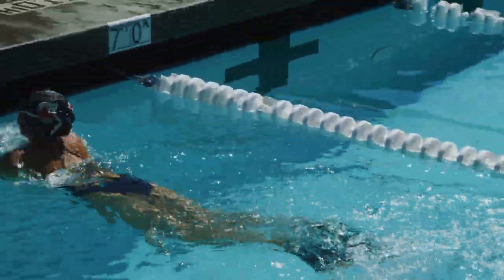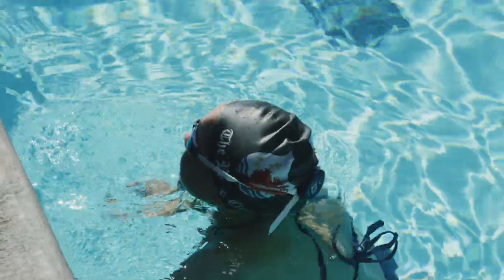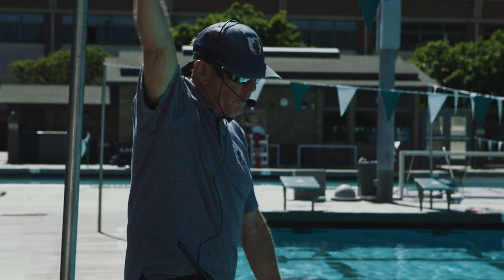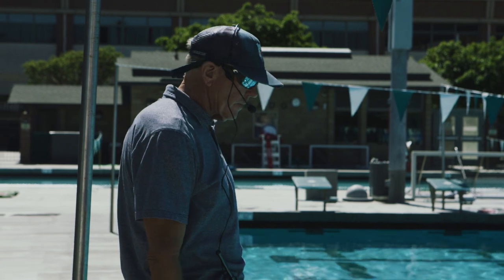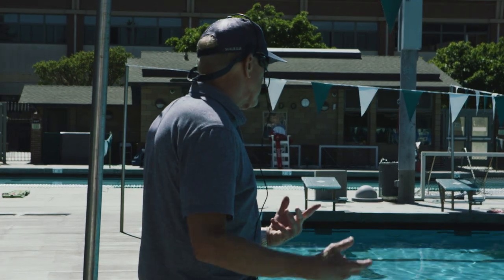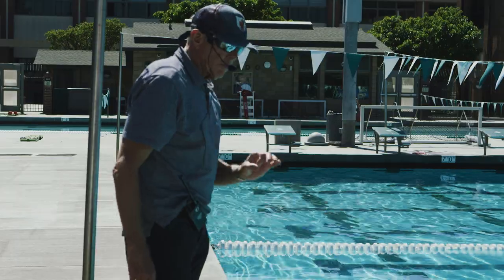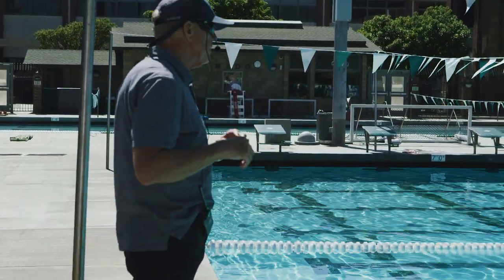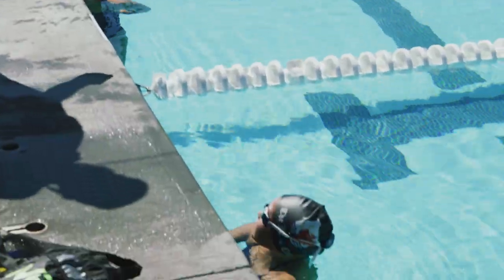We're going to start with a 25 of late breath butterfly. The objective here for Sierra is to try to come up over the top with a high arm recovery. Jenna, you do whatever recovery is normal for you. We're going to breathe every cycle. Take four dolphin kicks to break out — not too many. You want to see more swimming than underwater here.